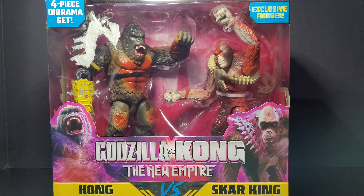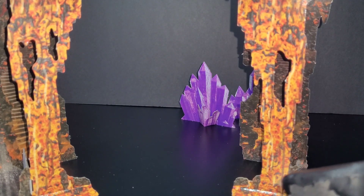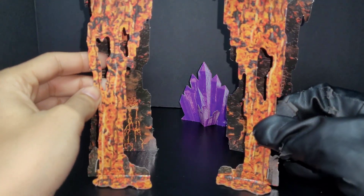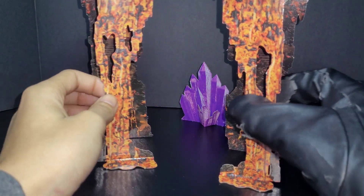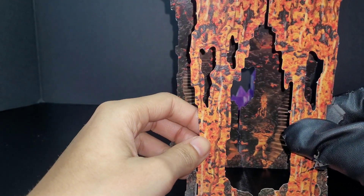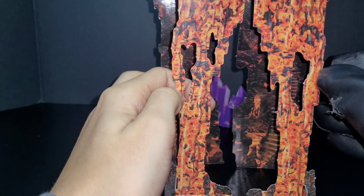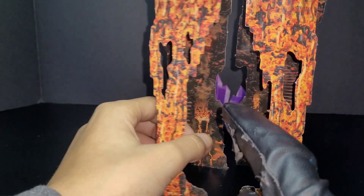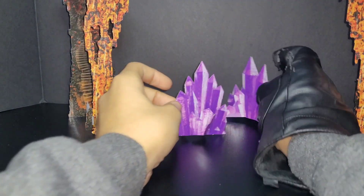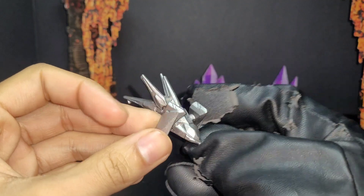So we got this built now. These two parts right here are the lava pieces, and then it comes with two crystal pieces. They don't actually attach to each other, but they're supposed to go together like this. If you look through the holes — the lava holes — there are stairs going up inside, which is pretty cool.